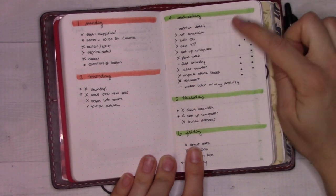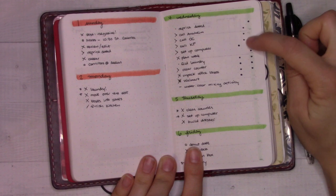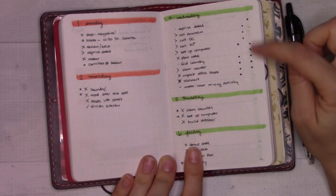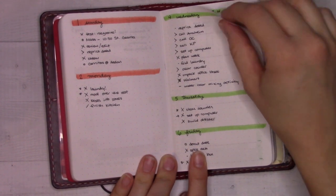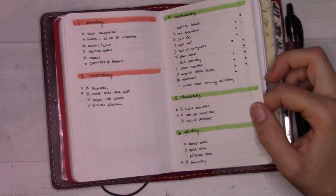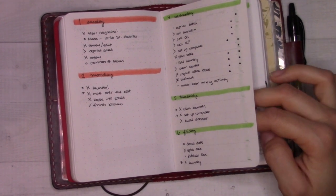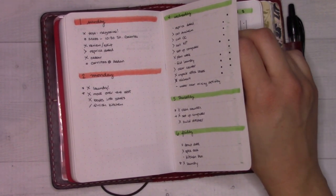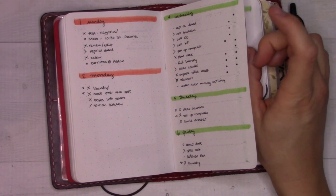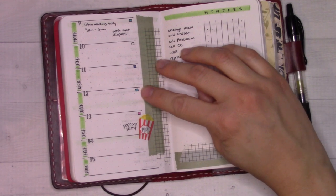I put these colored dots as a context system — the contexts were things like 'when the kids are napping' or 'after bedtime,' that kind of thing. I was using that and checked off a lot of things on different days than when I wrote them. Sometimes I like knowing when I actually got stuff done because I feel like I don't get credit for it on Wednesday if I checked it off on Monday's to-do list — but in this case I didn't worry about it.